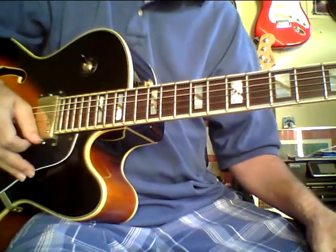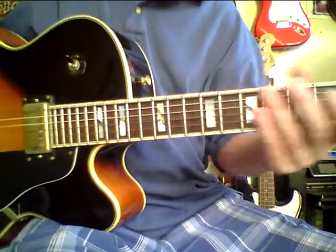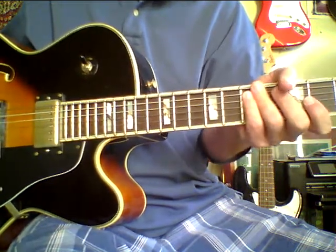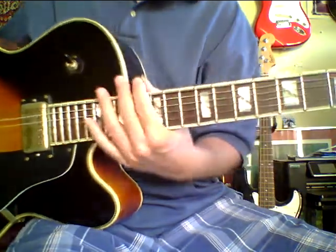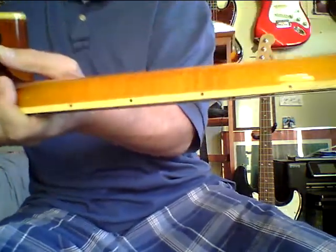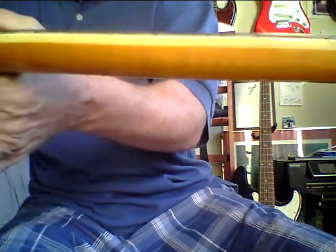The action on this guitar is really cozy — really nice and low. There's some flame on the back of the neck, and the neck's got a little bit of meat. I wouldn't call it a big neck, but maybe just medium-plus — just enough extra meat to feel really good. I've got medium-sized hands. It's kind of hard to show flame on a guitar sometimes, but it looks really cool on the back of the neck, and you can see it from both sides. That's a good piece of wood too.